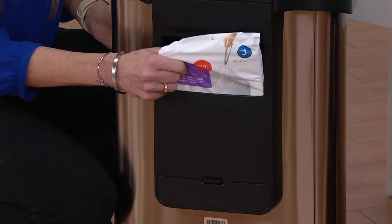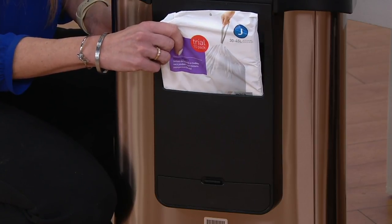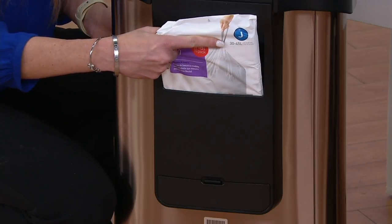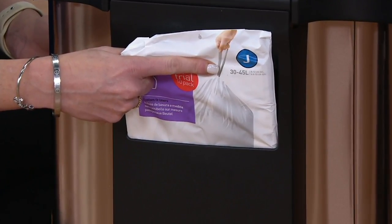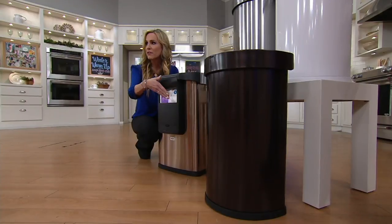As David said, we've included 10 bags which is what we offer at retail. We've included an additional 20 bags, making a total of 30 bags with this purchase today. They're labelled — you specifically want the J trash bag for Simple Human, which are formulated specifically for this can. But it's also important to note that you can use any type of trash bag in here.